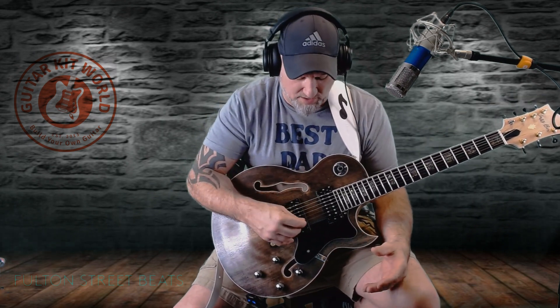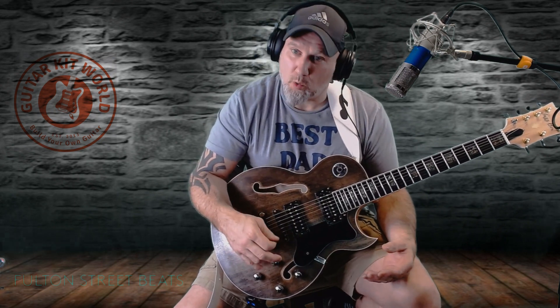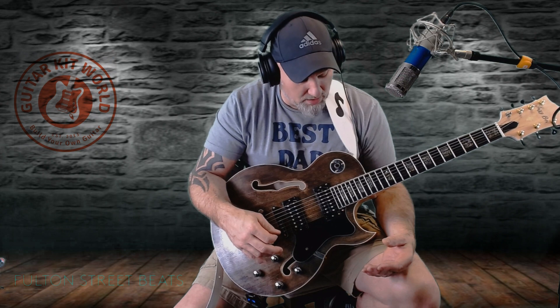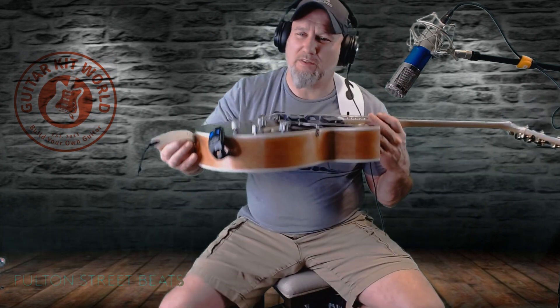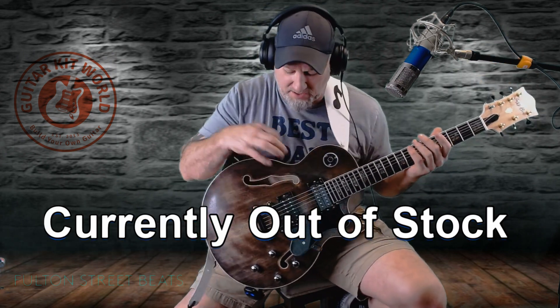You've got to get used to a seven-string — the low string is tuned to A. Such a cool guitar. I forget what this thing ran; I'll try to leave a link in the description if they still have them. Guitar Kit World always blows my mind when I get a kit.